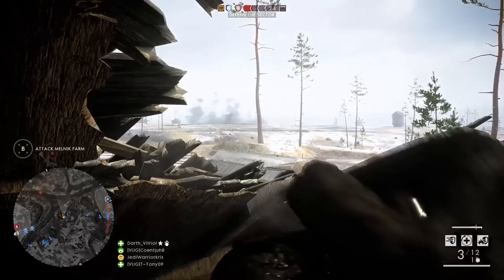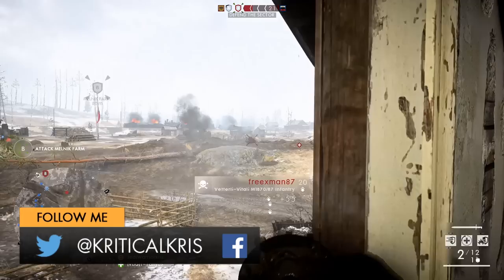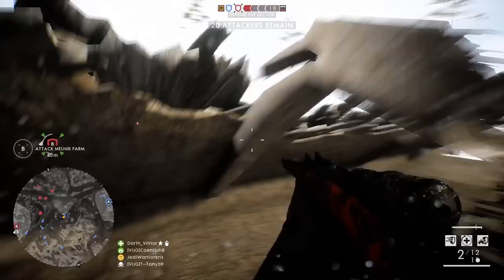Hey, how's it going guys? Chris here with another Battlefield 1 weapon guide. In today's video, I'm going to be checking out the Vetterli rifle, a gun that came along with the Russian DLC that has quite a lot of unique qualities that differentiates itself from the other longer-range weapons that the Scout class has to offer.